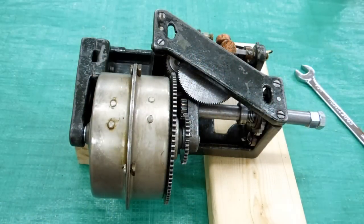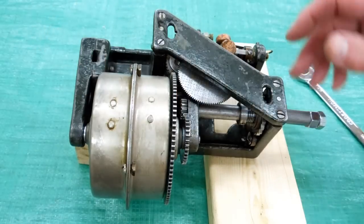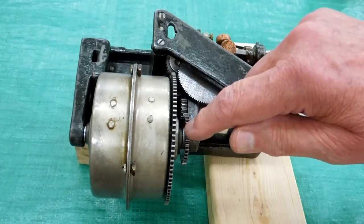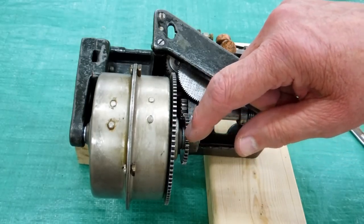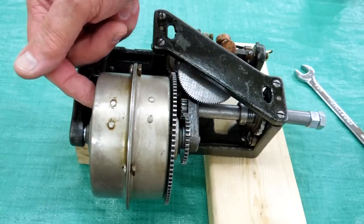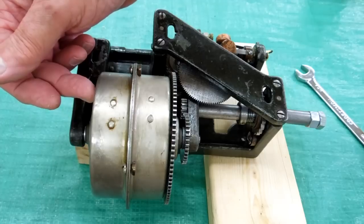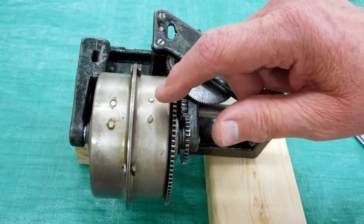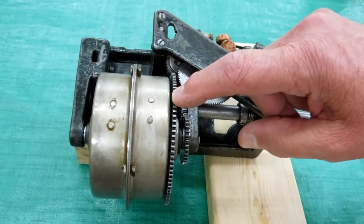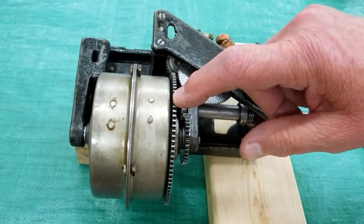There are quite a few variations of these spring motors. This is a two spring motor. This is a winding shaft. You turn the winding shaft two times to turn this once. This shaft is attached to the small end of the spring on this side of the drum. The two drums are tied together, so winding this spring also winds this one. The small end of the spring on this drum is attached to the large gear. So you wind the motor with this shaft and then this gear runs the motor.